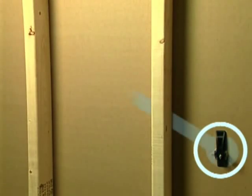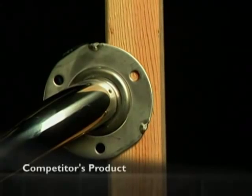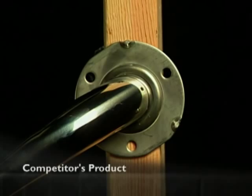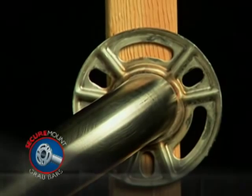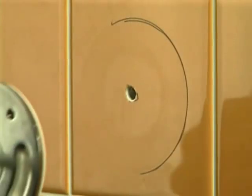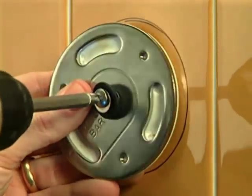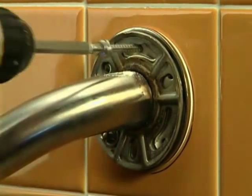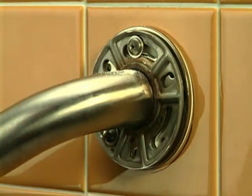If one side of a Secure Mount grab bar will be mounted into a stud, it's no problem. Pre-drilled holes found on most grab bar flanges make it virtually impossible to fasten multiple screws for a secure installation. But Secure Mount's innovative patented flange lets you achieve a secure installation at multiple points. First, attach the mounting plate to the stud using the screw supplied, then thread washers over each of the three additional screws, place the grab bar flange over the plate, and attach it.